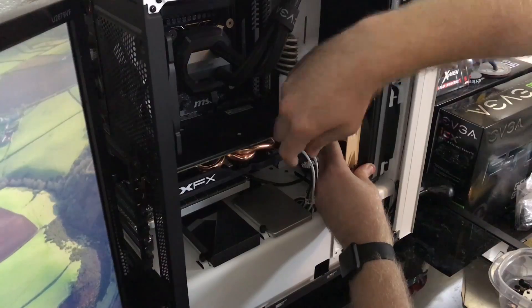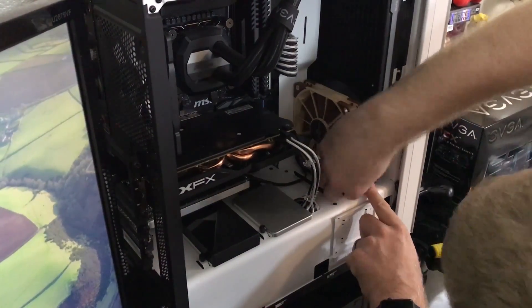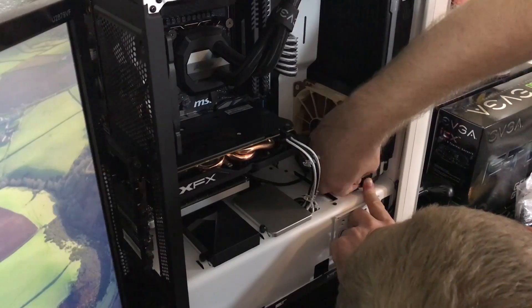the cable management bar is in the way of mounting a 140mm fan on the bottom and on the top as well, so I have to step it down to 120mm to make it fit. And even with the adapter, the 120mm fan is still a tight fit.